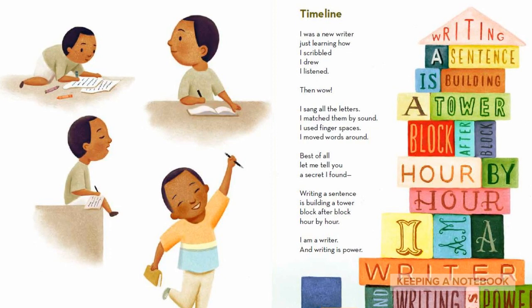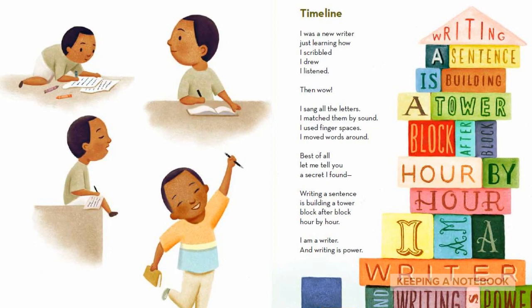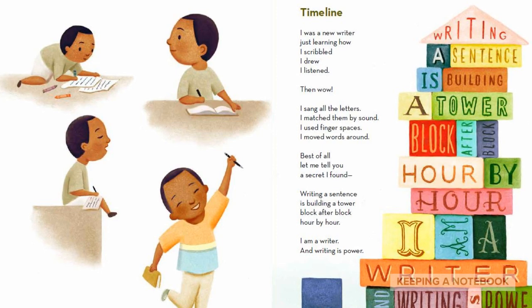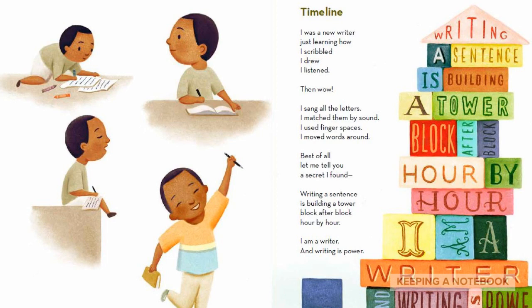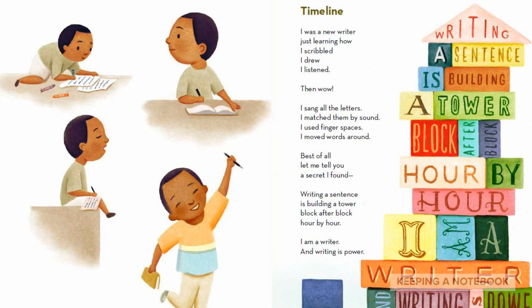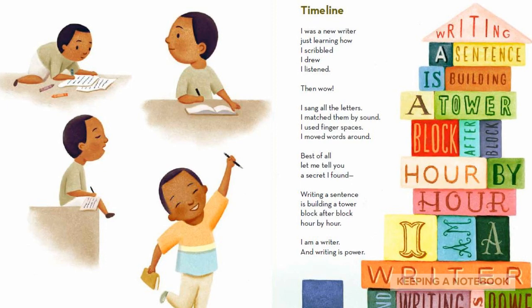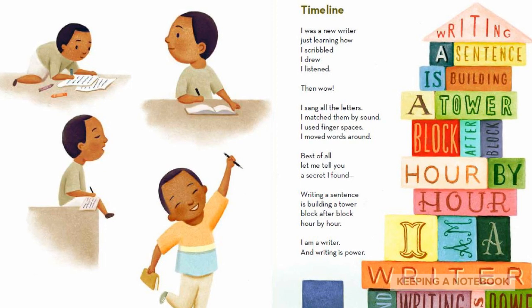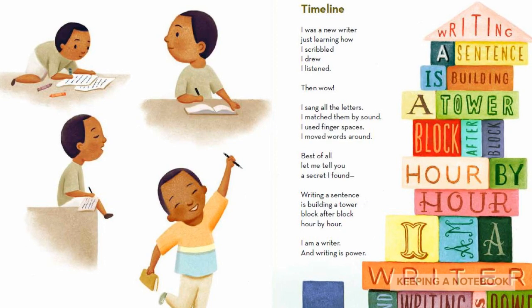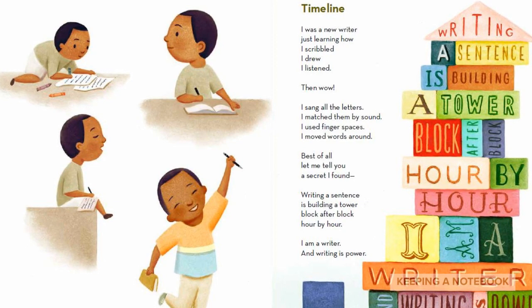Timeline: I was a new writer, just learning how. I scribbled, I drew, I listened, then wow. I sang all the letters, I matched them by sound. I used finger spaces, I moved words around. Best of all, let me tell you a secret I found. Writing a sentence is building a tower. Block after block, hour by hour. I am a writer, and writing is power.